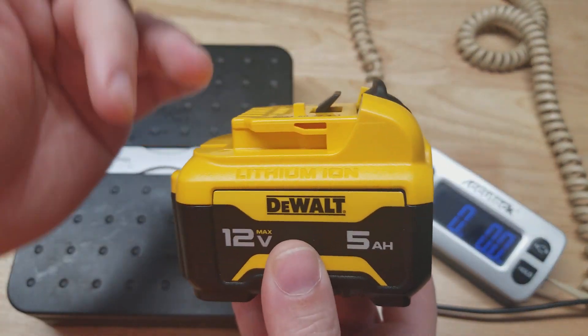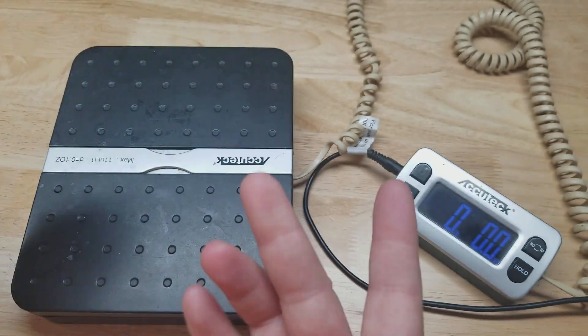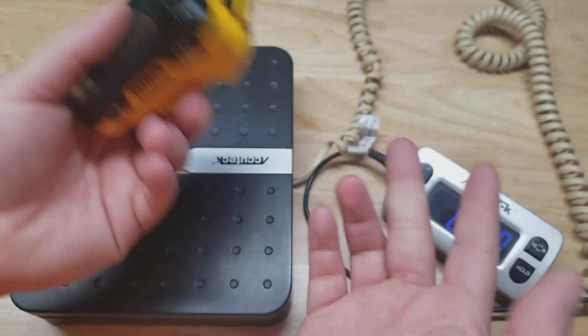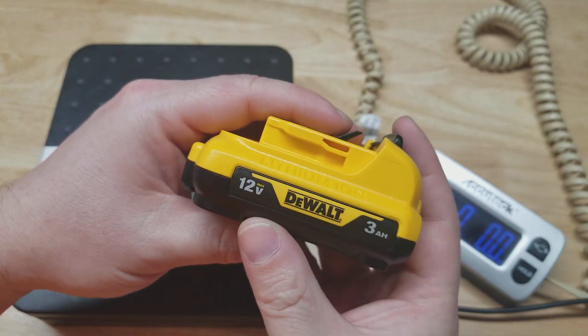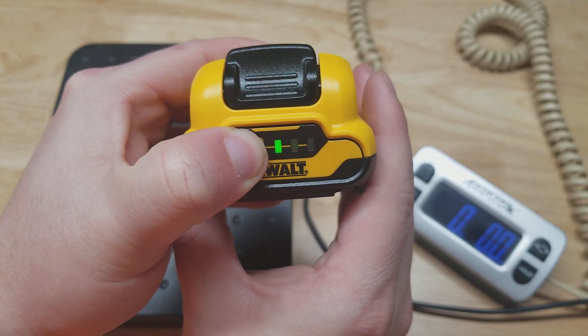The 5 amp hour is almost twice the weight and a little bit taller, so if either of those things matter to you, you might not want the 5 amp hour. Personally, I think your best battery in this lineup is the 3 amp hour until something else comes available, and presumably at some point they will have more items available with it.